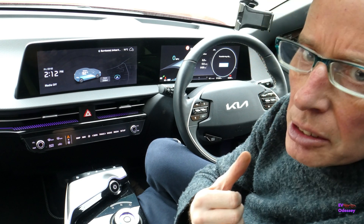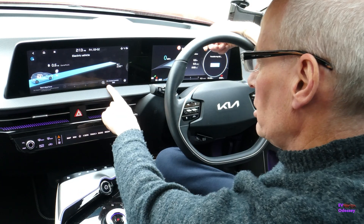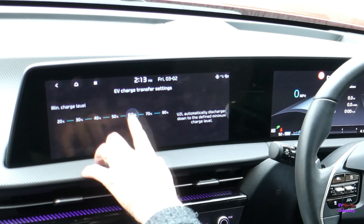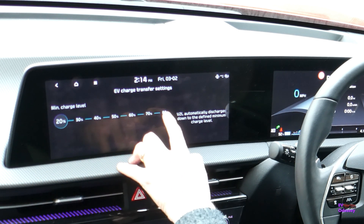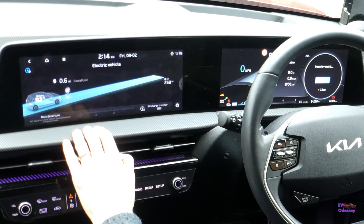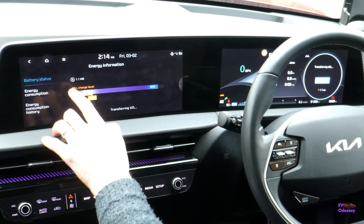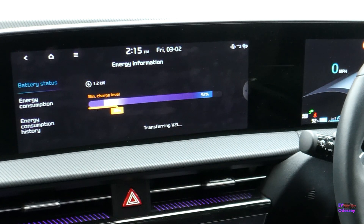I'm just going to briefly cover the settings of the vehicle to load. From the front menu, press on the car and you've got an EV charge transfer vehicle to load menu. That allows you to set the minimum battery amount before it will stop — the reserve you want to keep for driving. It runs out at 20 percent and will stop. The maximum level you can set is 80 percent. You've also got a slider — press through on the car again and you can change it there. So that's two different places you can change the minimum level. Also notice on the screen you've got the current consumption from the vehicle to load, and also in the binnacle.